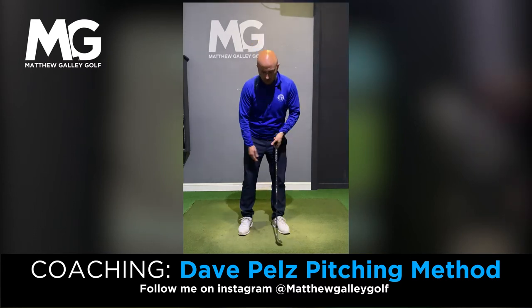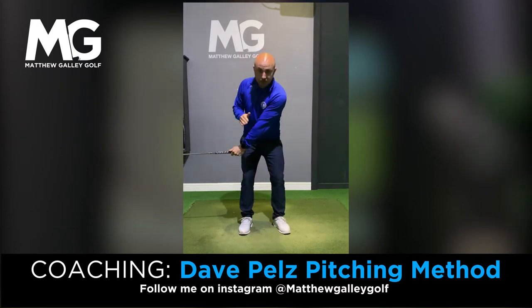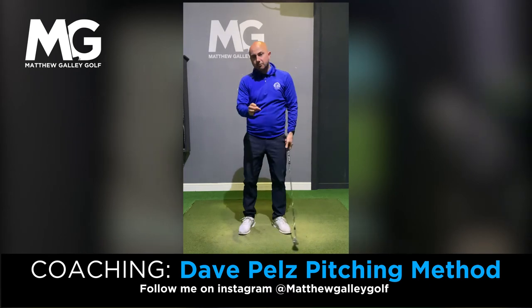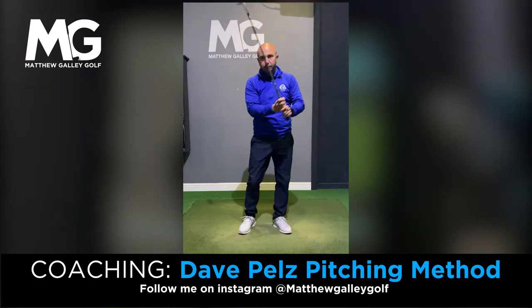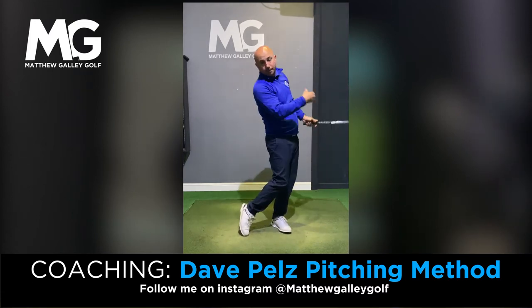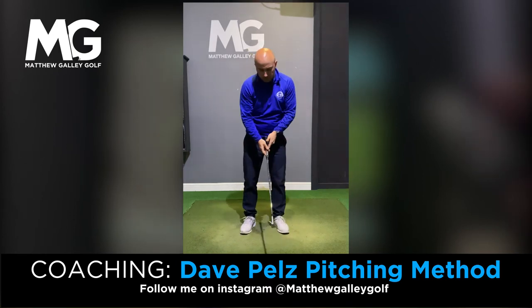The first one would be back to 7:30. So we can imagine this is six o'clock, back to 7:30 and then through. Now Dave Peltz says in his Short Game Bible book that he likes to have a full follow through. For me, from 7:30 I would just go a little bit further past that on the way through. So that's swing number one.